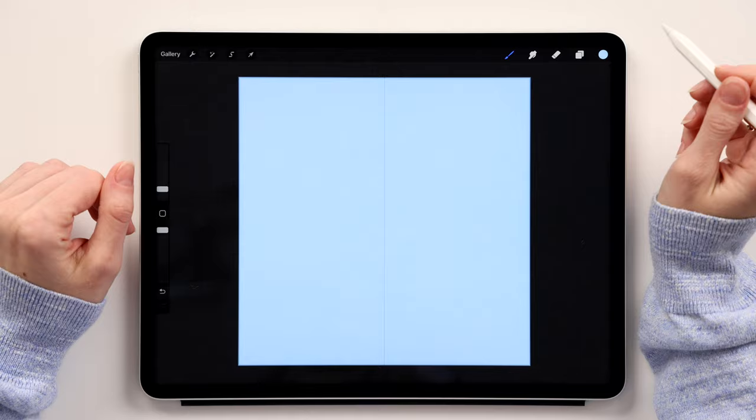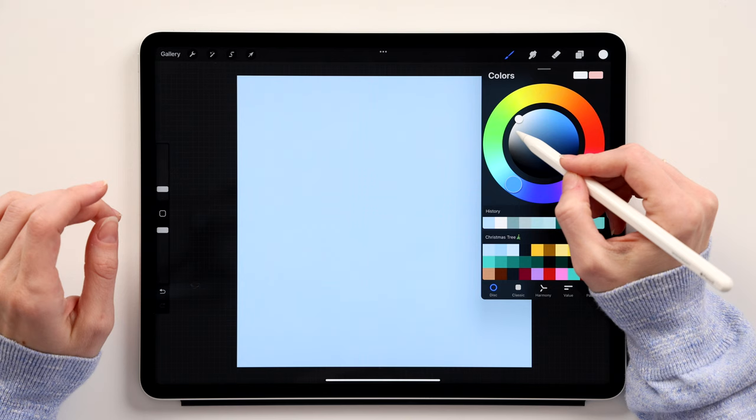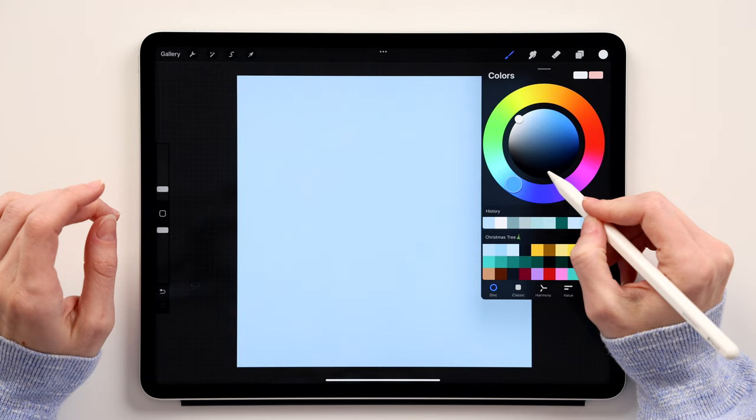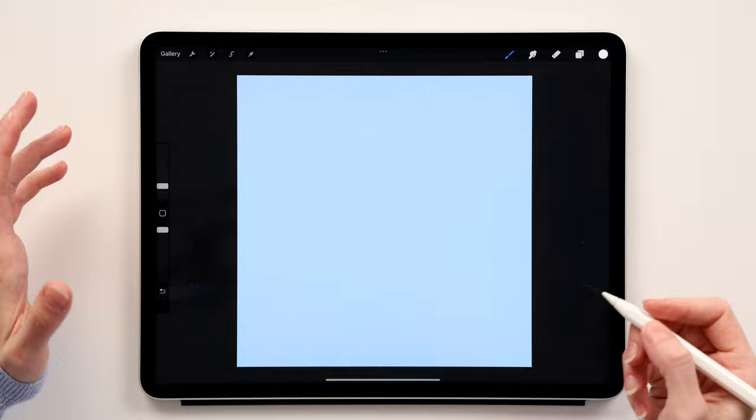Next we'll create the snow. Go on top, create a new layer, and name it 'snow.' Take white — if you double-click the light area it takes you to pure white, and the darkest area gives you pure black. We want pure white. Make sure you're using the Monoline brush and just create a curvy snow line like this — this curve is where the tree will sit.